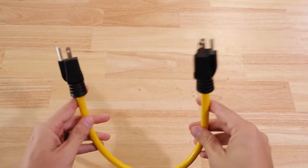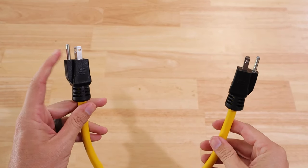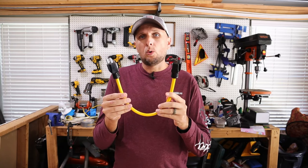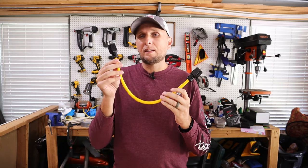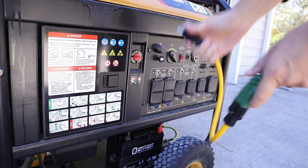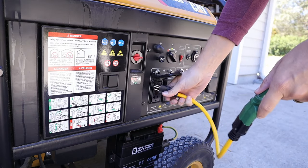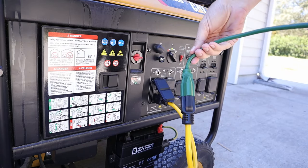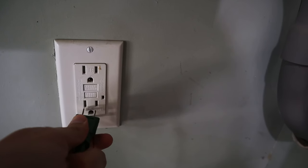The first item I'm going to show you and give a demonstration of — that a lot of people were using and it used to be able to just be delivered to your doorstep — is this one right here. This is a male-to-male 120-volt cord. What people used to do is take one end, plug it into one of their generator outlets, and then on the other end connect an extension cord.